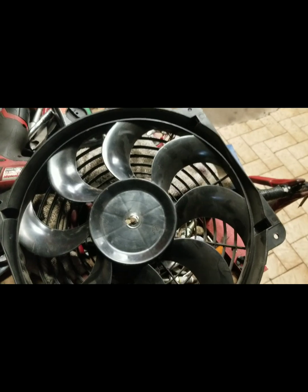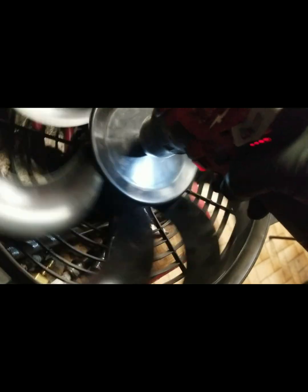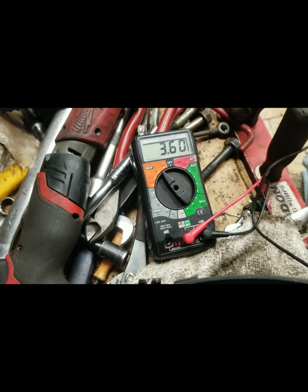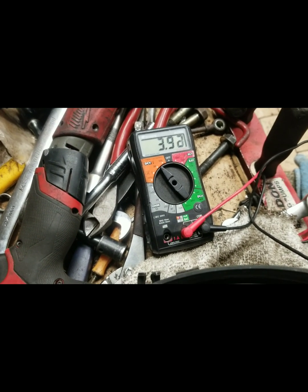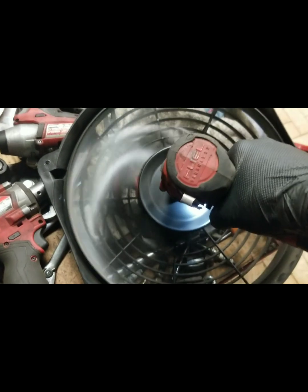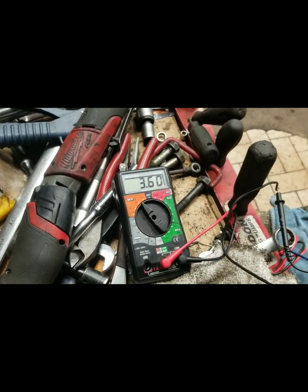Now what if I put a drill up to it? I'm going to try to spin this — just touching it up against it. That's just from me spinning the drill; I just got the lead up to it.